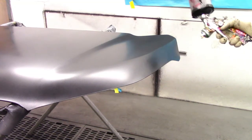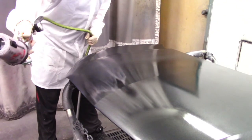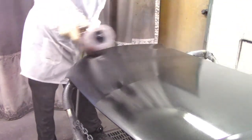The way I apply base coat on the hood — I usually like to start from one end to the other. I don't like to start in the middle because that can cause a little bit of unevenness in the base coat. So I start from one end and go all the way close to the other side.